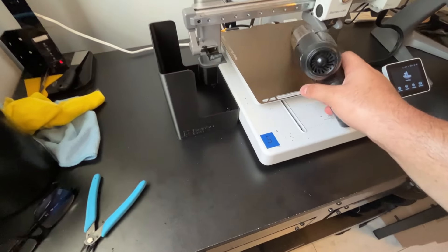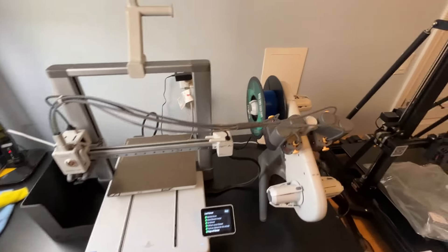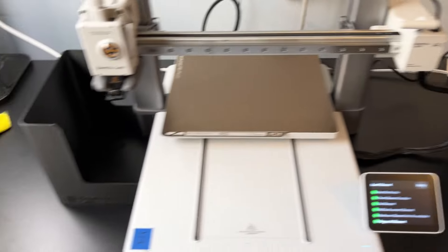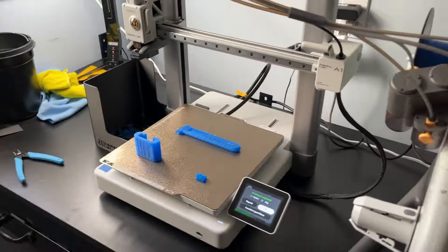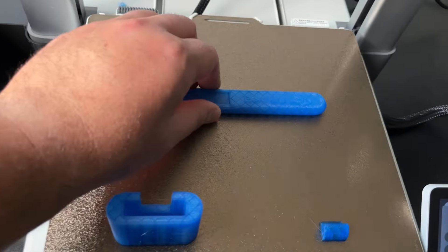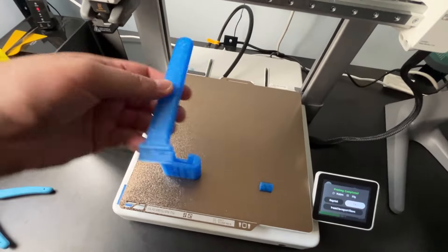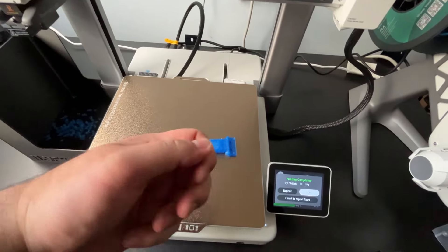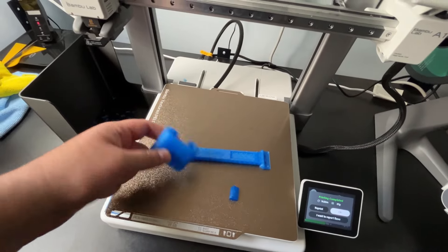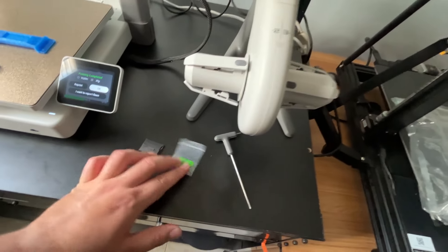I loaded in some super old translucent blue PLA — that should look really cool for the razor handle. I'll clean up with my vacuum and then see you when the print is finished. It finished up — looking cool, looking good. It's really stuck on there. There you go — that is looking clean, real nice. I like that see-through look — super cool.